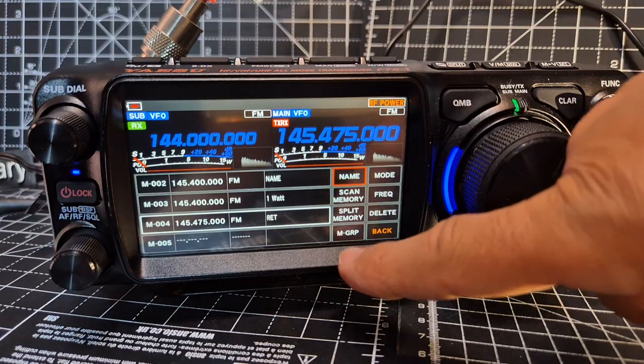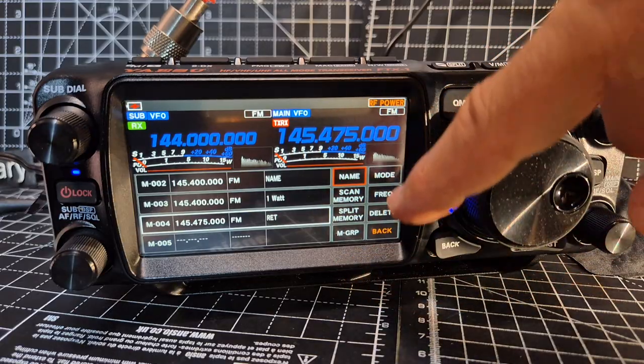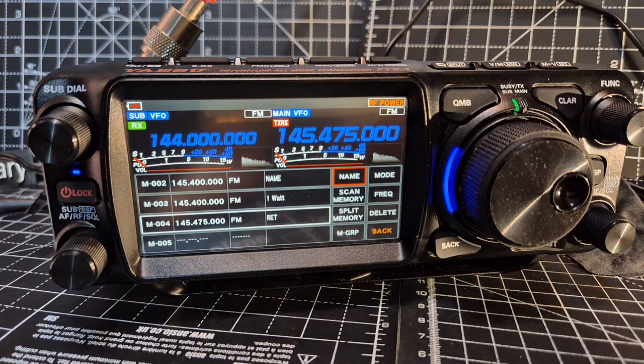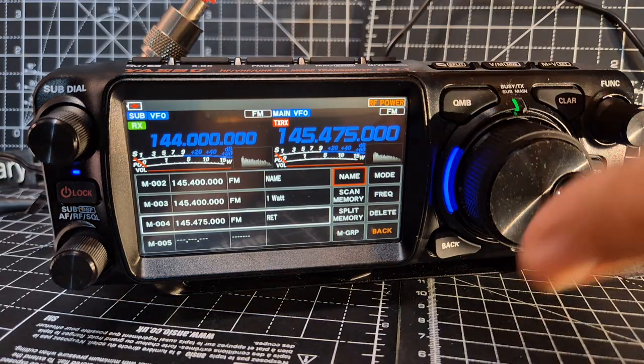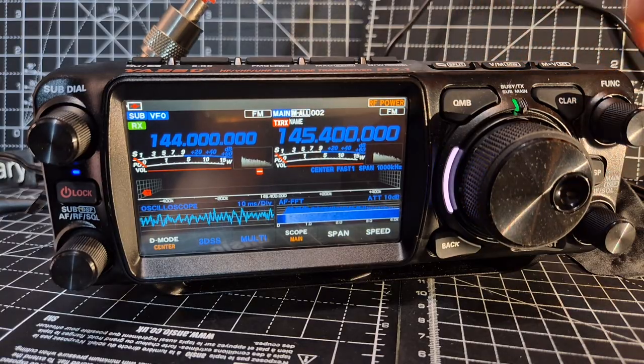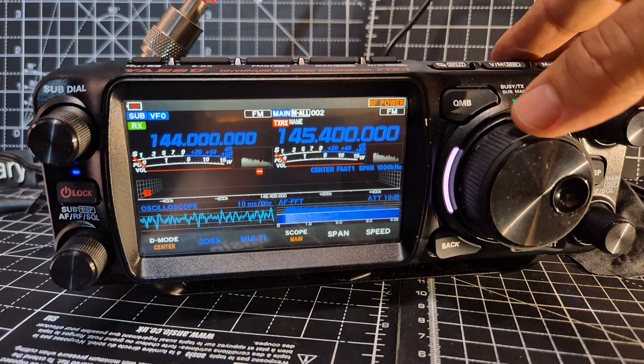Now we can add it to a group, change mode, frequency, and delete — but what we cannot do is change the power. So if we go back now and go to VM, we're in memory mode and turn to...